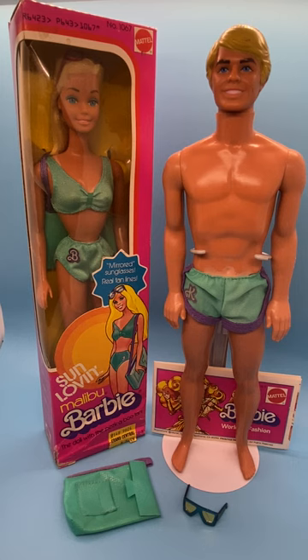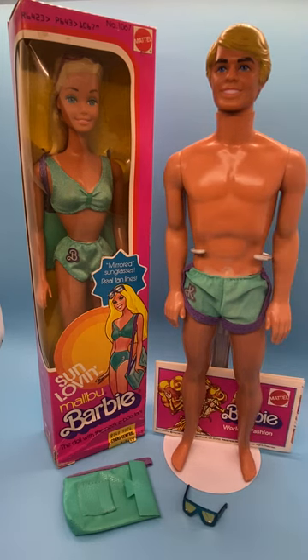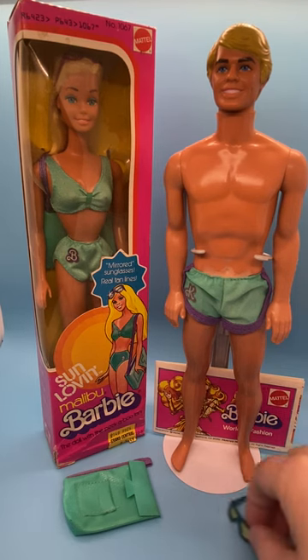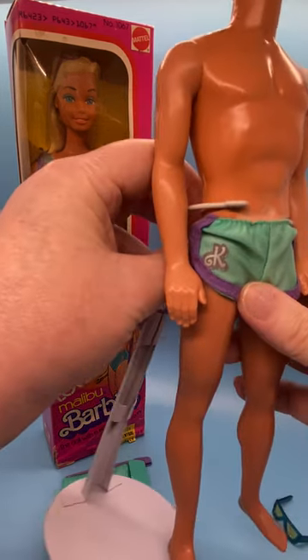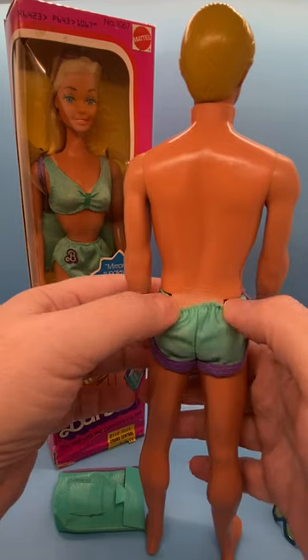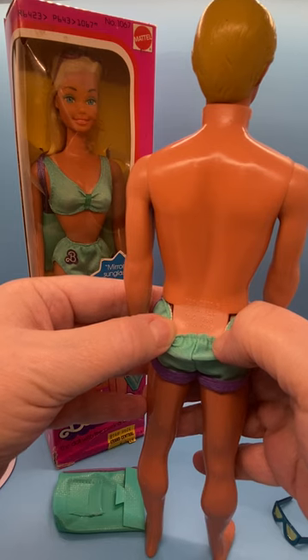Let's start out with the Ken here on the right. His head mold is 1977 Superstar. His head marking — I will put all the markings and this information in the description — is copyright Mattel, Inc., 1977. His body marking is on the back: 1088-0500, Mattel, Inc., 1968 Hong Kong.